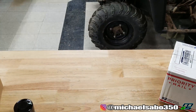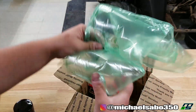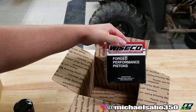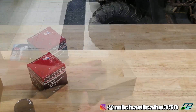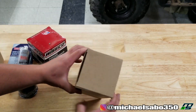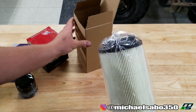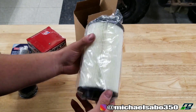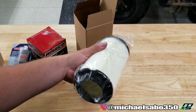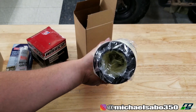All right, I think we cleared that one out. Wiseco, baby. Let's open up these smaller boxes. This is probably the air filter — yes, sir. Looks a little smaller than the air filter I pulled out, but as long as it has the right diameter and opening, it should work.